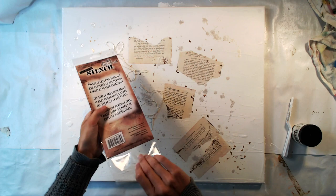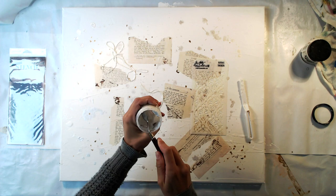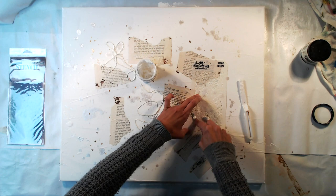For some texture I am using this stencil from Tim Holtz and Ranger texture paste. I tried using the plastic palette knife to pick up the paste but I haven't used it in a very long time so it was almost completely dried out, and the plastic wasn't strong enough to pick up the hard paste. So I took a metallic knife instead and managed to get some out. I made a couple of raised spots with the stencil but the paste was too hard to work with, so I didn't do as much as I had originally planned.